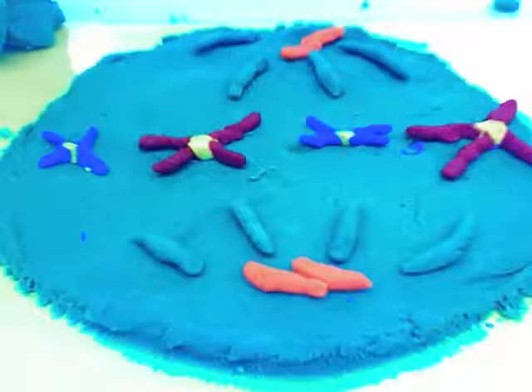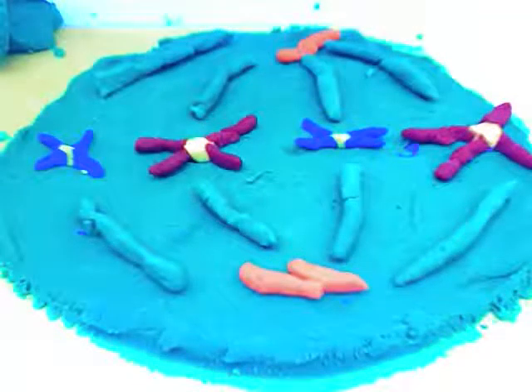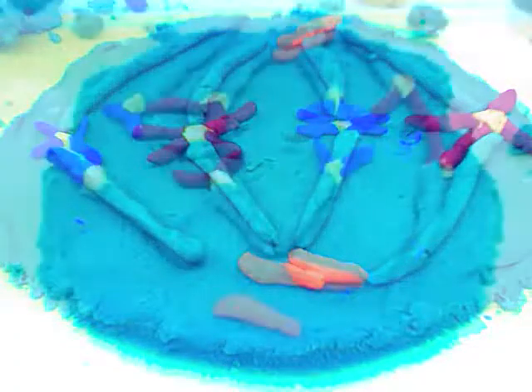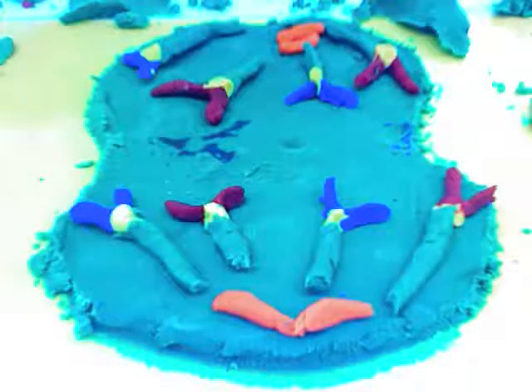It begins anaphase — the centromere splits in half and separates the chromatids, so they move and change by landing on the ends of the cell as it stretches to the opposite ends, pushing apart.